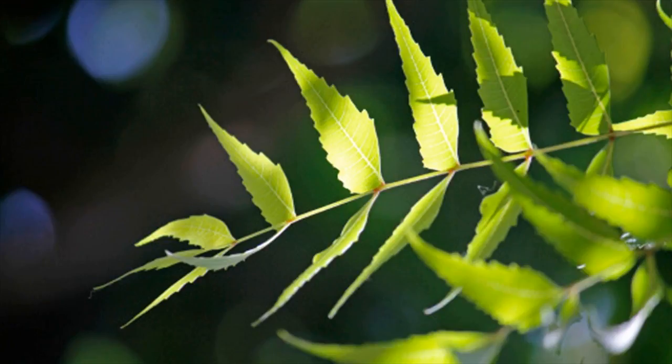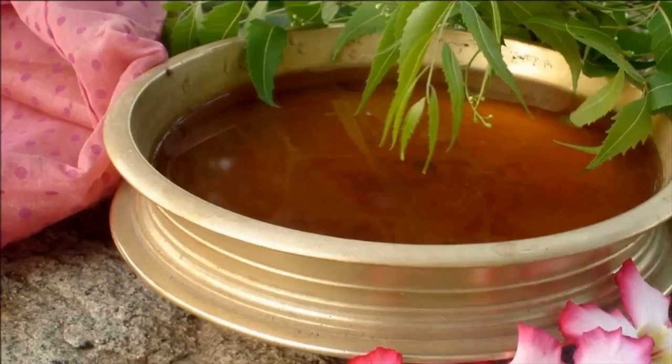What you have to do: put a bunch of neem leaves in steaming hot water. Allow them to steep for 10 to 15 minutes. Once the water turns lukewarm, go ahead and take a bath with it.